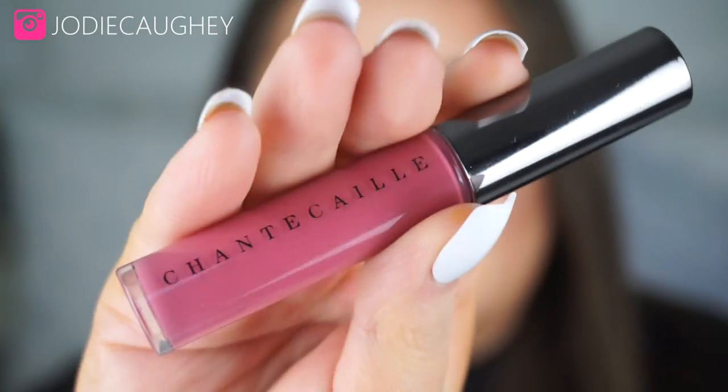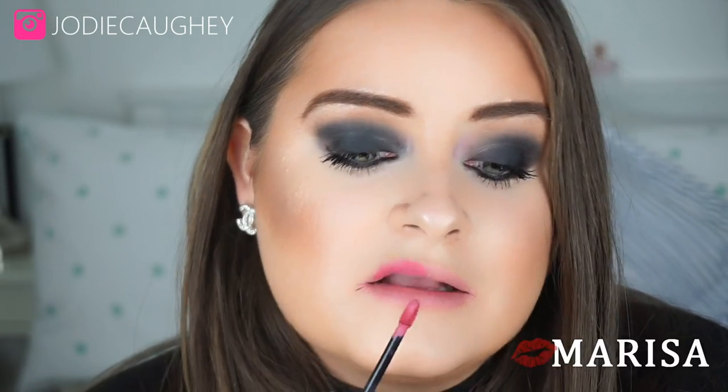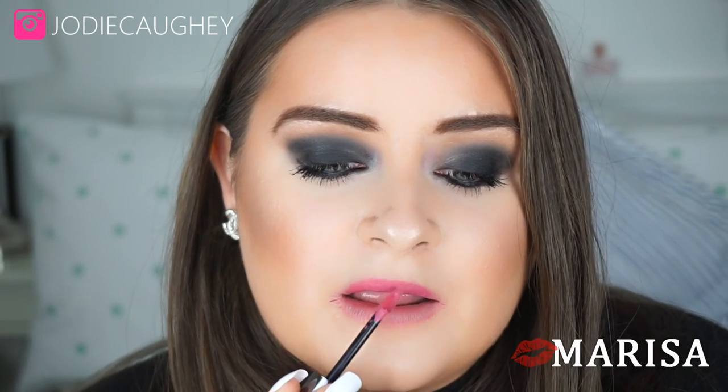Now I'm going to swatch Marisa for you. This is the more rose petal pinky shade, applied again with the doe foot applicator. That's the shade Marisa applied — it's a really pretty shade for springtime.